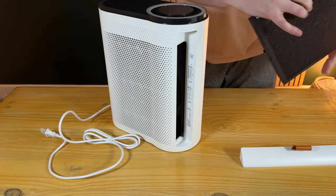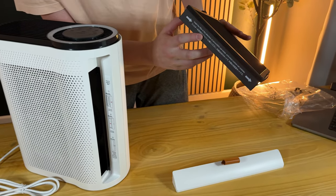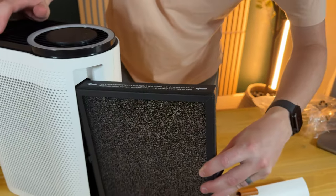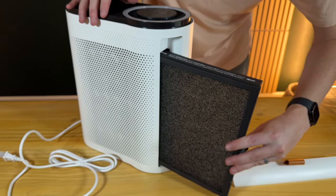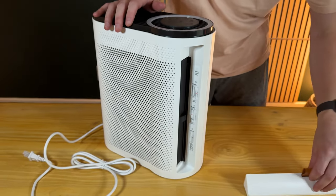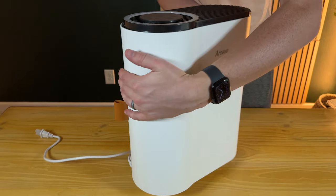On the filter, what's really nice is it has arrows, so it says insert the filter in the direction of the arrows. You just slide it right in like this, which makes it really easy to understand. Then you just pop this cover back on, just like that.